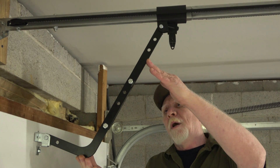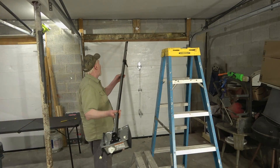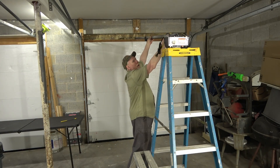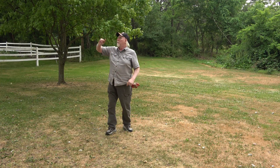I'd like to thank everyone for watching. Hope this has helped someone. If you'd like to watch the full installation of the Genie garage door opener, I'll provide a link right here.